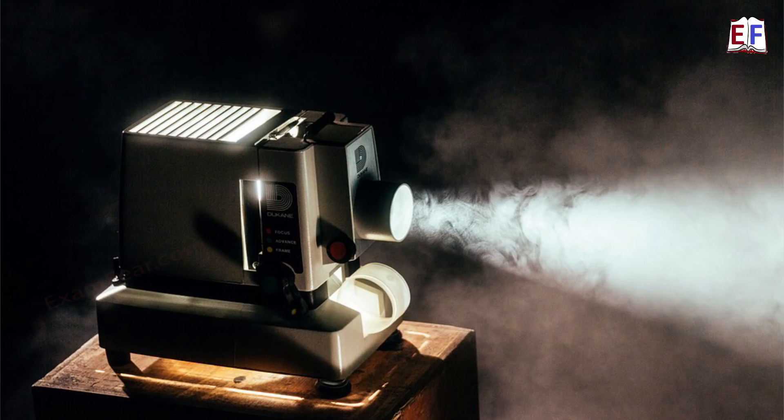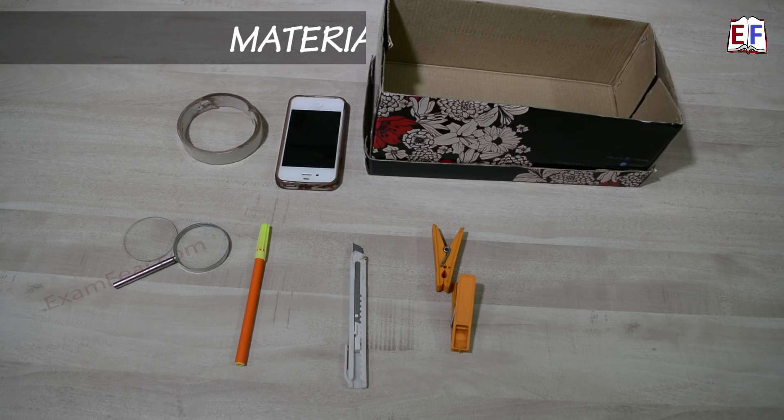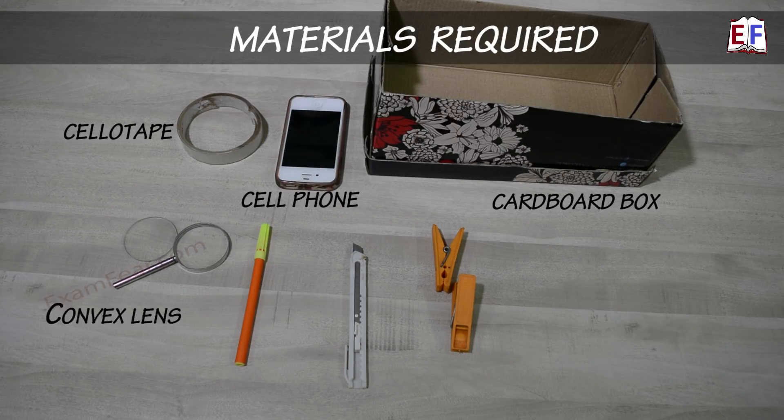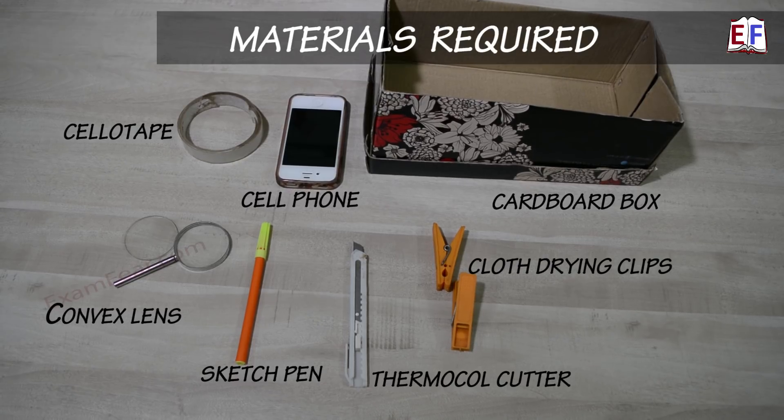Hello friends, today we will make a projector with things at home. All that you would need are a cardboard box, cello tape, your cell phone, a convex lens — in case you do not have a convex lens, you can make use of a magnifying glass because that also has a convex lens — a sketch pen, a thermocol cutter, and two clothes peg clips.